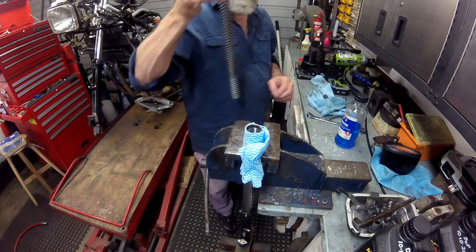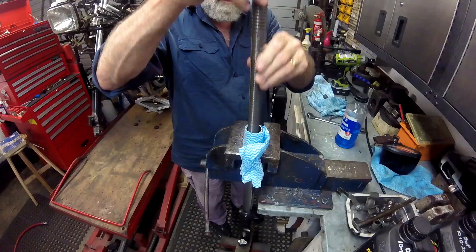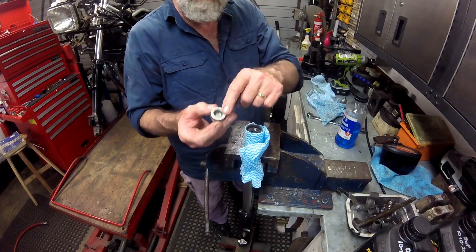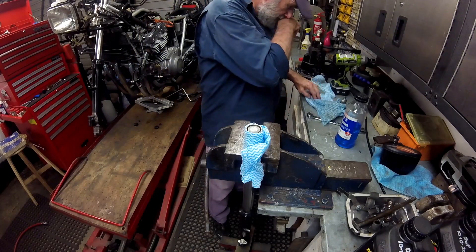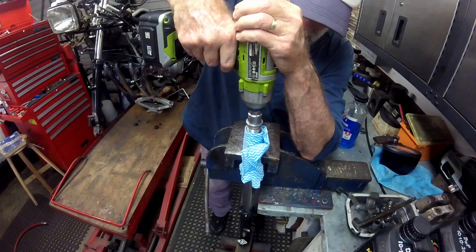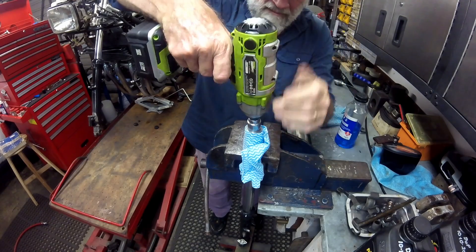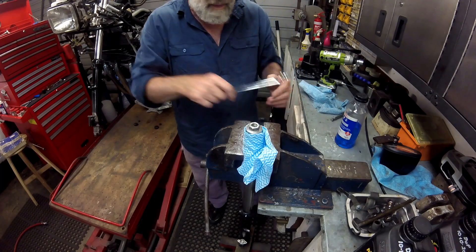With the fork leg repositioned fully extended in the vise, Bob drops the spring down into the fork tube with tight coils towards the top, followed by the spacer and then the cup with the flat side uppermost. Because of the spring pressure, it is easy to misalign the fine threads on the fork cap — his best solution is to use an impact driver at very slow speed once the socket is lined up correctly, always checking that the fork cap turns easily to avoid cross-threading, which would make the forks unusable.